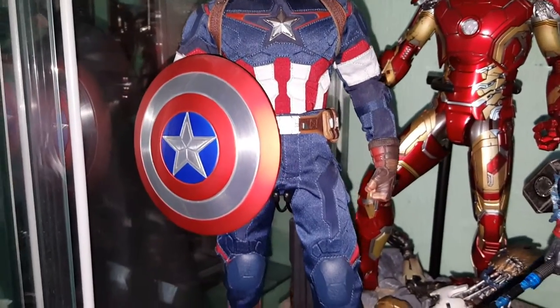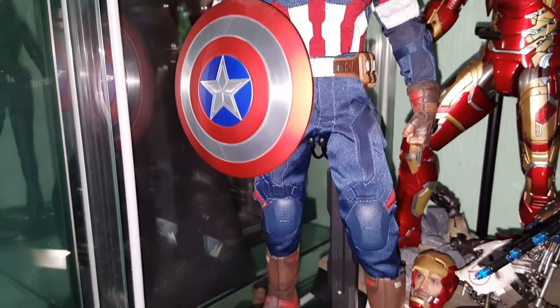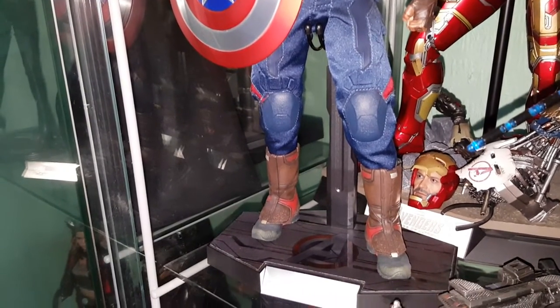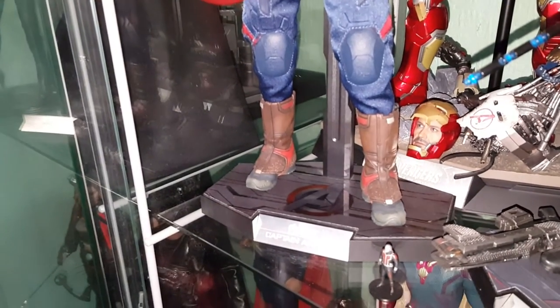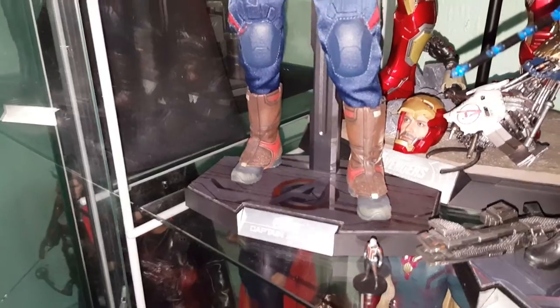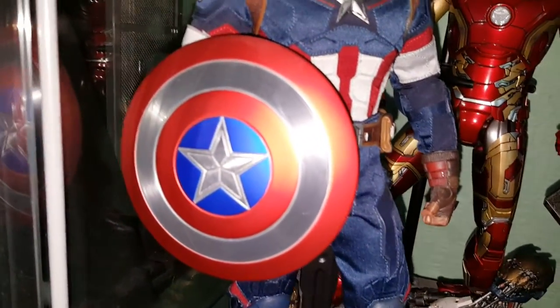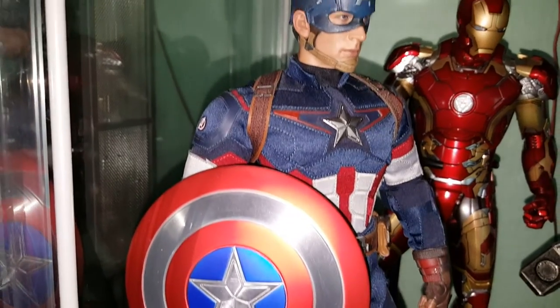This one's got the magnetized arms for the shield, although I'm showing him with the actual arm in the shield just in case the magnets lose their power and the shield drops. But it is a metal shield and this is a great-looking Captain America.